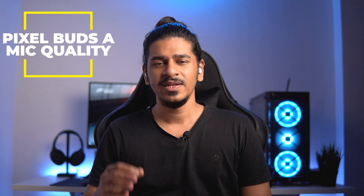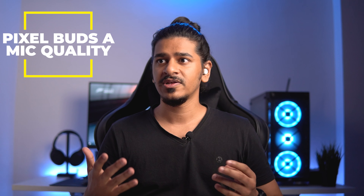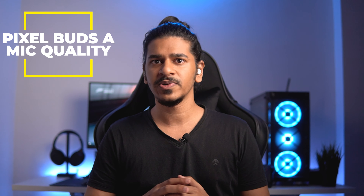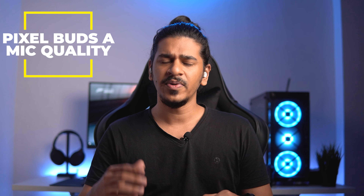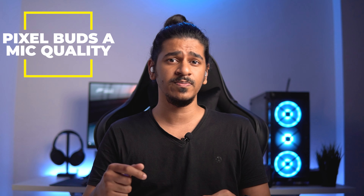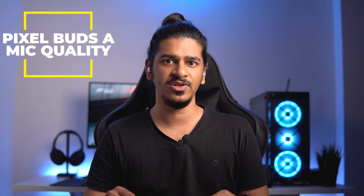Mic quality is really important for TWS earphones since we're taking a lot of calls and online meetings these days. Here's a mic sample from the Pixel Buds A recorded in an ideal condition with only an AC running. Let me know how it sounds in the comments, and I'll include a comparison with the OnePlus Buds Pro in the upcoming comparison video.